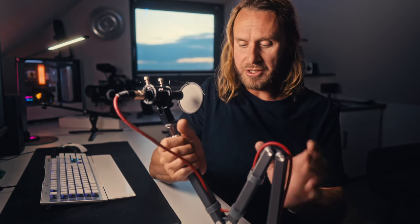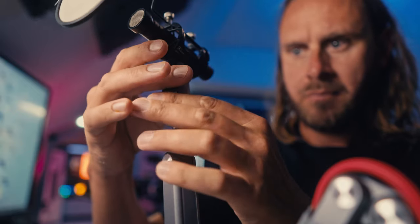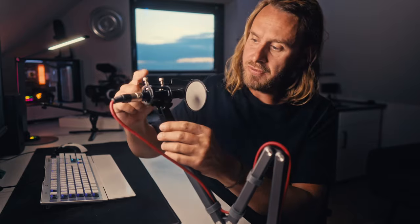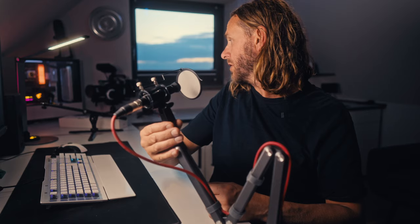It'll hold up to about 700 grams, and if anyone's got a mic heavier than that, I'd be interested to know what it is. What's included is a small allen key for tightening up this little piece here, which is a 5/8 to 3/4-inch adapter, so you can mount basically any microphone on it. The 5/8 is a really fine pitch thread and 3/8 is your standard camera thread — not the quarter-20, but the 3/8-20. So yeah, you can mount basically any single microphone onto this.